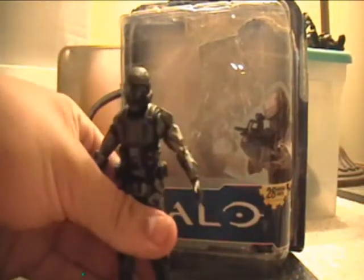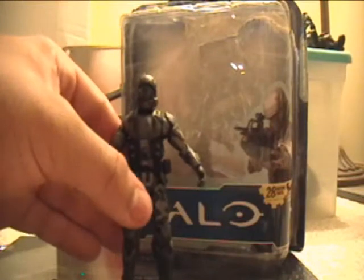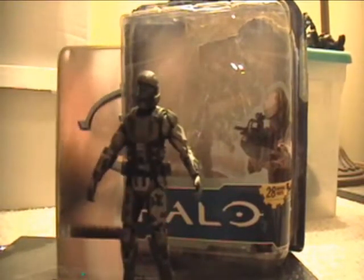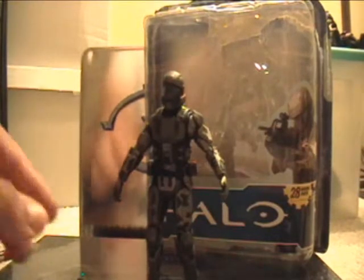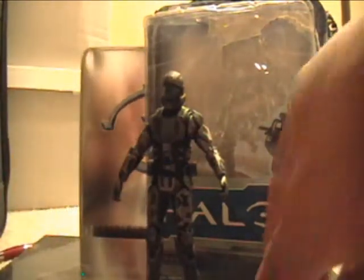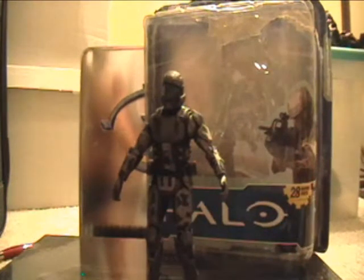That's pretty much it for this review — short and sweet. If you haven't picked this guy up, I highly recommend it because he's an ODST and it's actually a really good one. It's one of the few that they actually made right. It's well-built except for the little armor issue, which might just be my bad luck. He comes with a BR and he's pretty articulate — pretty solid as a figure, so he won't be falling apart on you.